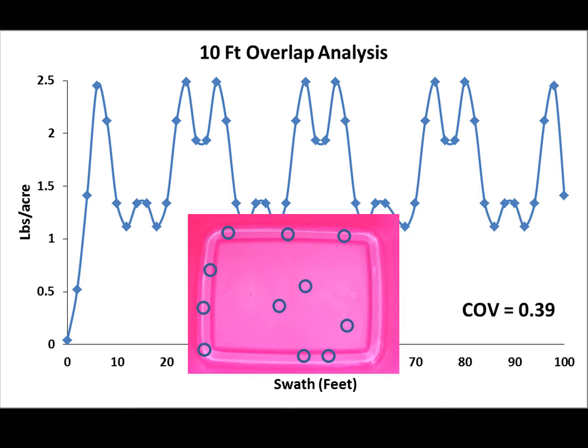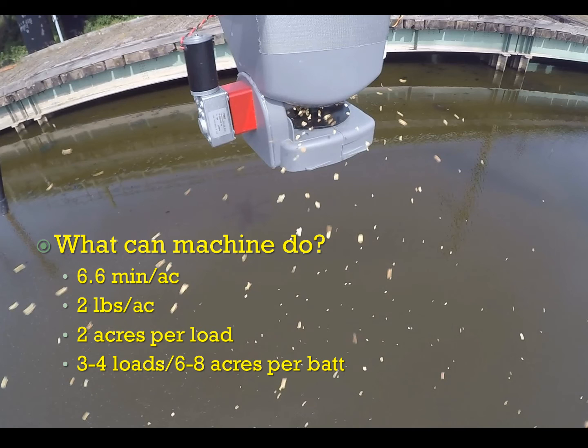So what can this machine actually do as it's currently configured? With a 10-foot swath and 7.5 mile per hour speed, we can cover an acre in 6.6 minutes. With a flow rate of 0.3 pounds per minute we're putting out just under 2 pounds per acre. With a total capacity of 3.8 pounds of Vector Prime we can treat about 2 acres per load, and refilling the hopper takes just a couple of seconds. On a single battery we can probably make about 3 to 4 runs, and replacing the battery takes just a few seconds — so about 6 to 8 acres per battery.